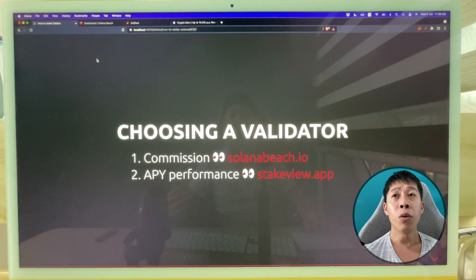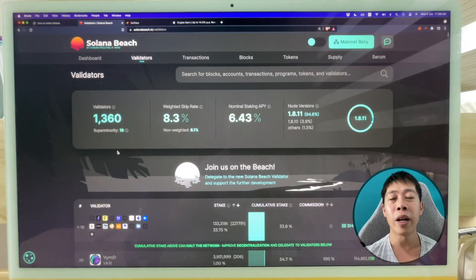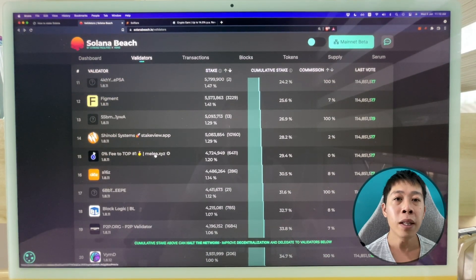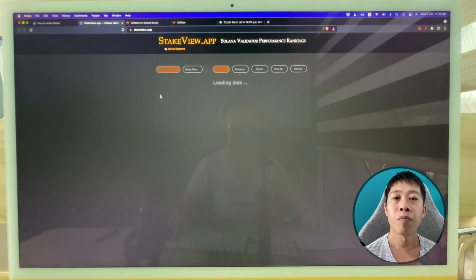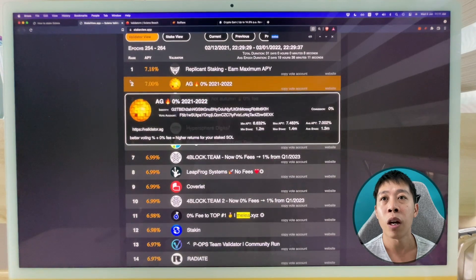For native staking, there's one extra step — you need to choose a validator. To do that, go to solanabeach.io and look at the validators tab. When you stake, you're choosing one of around 1,360 validators. A validator is someone who maintains the blockchain by writing blocks and is rewarded for it. I've been using the 'Milli' validator — check their commission, which is zero. You can also check stake-view.app to see their APY performance.